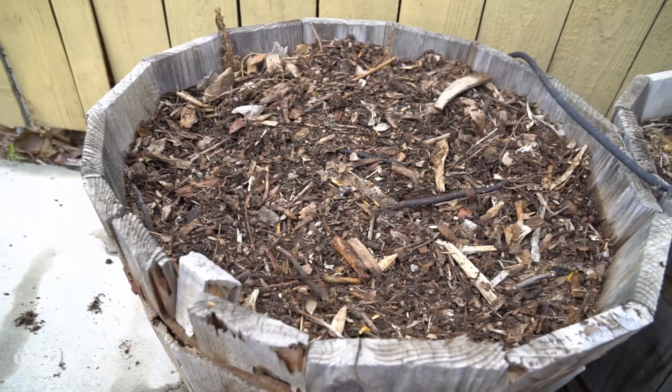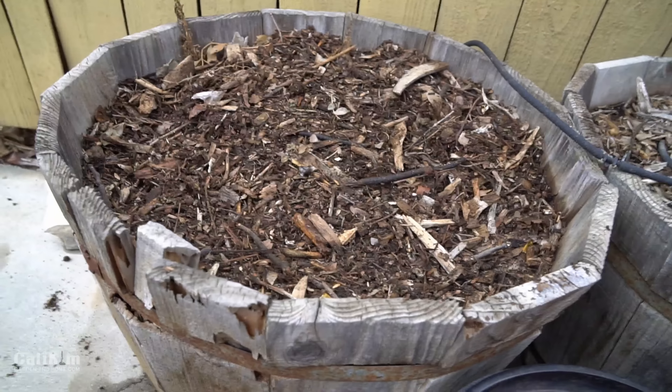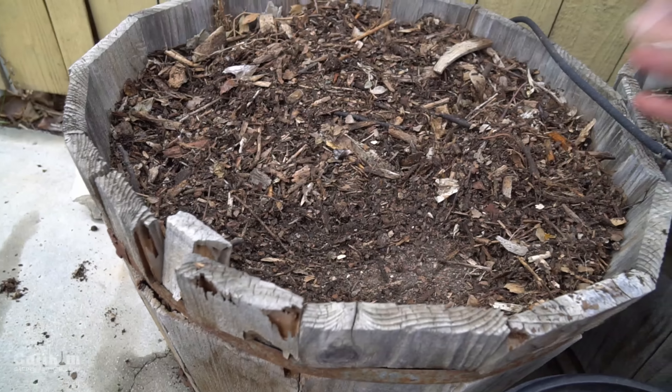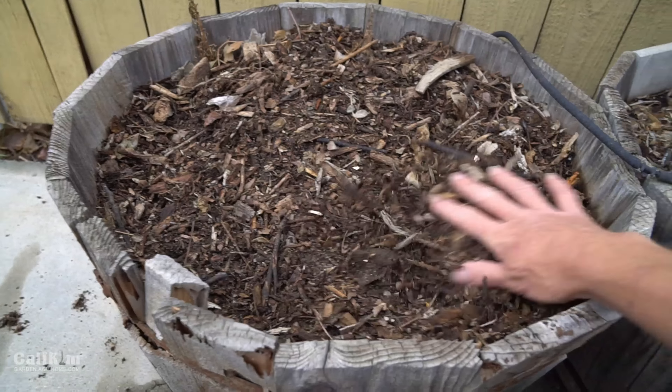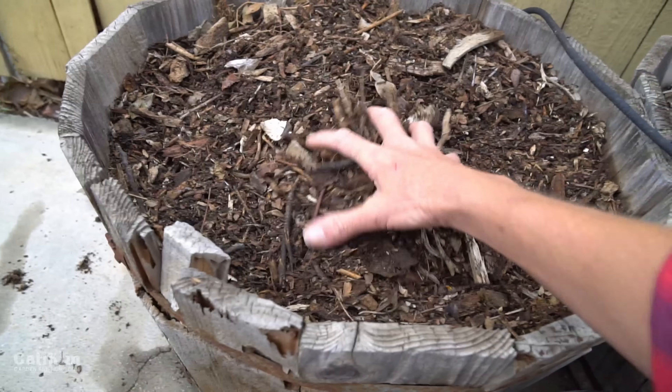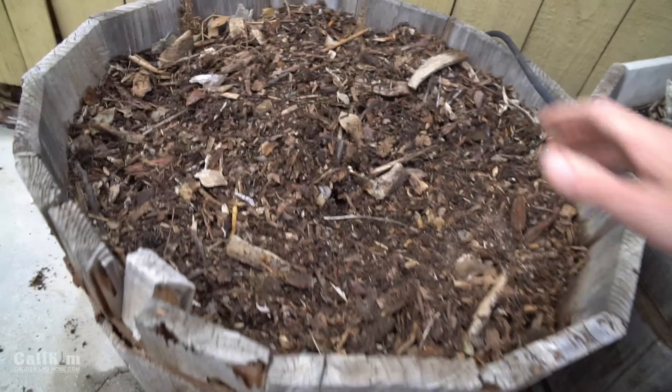They have some wood chips on top. I do have a drip irrigation hose here but it's really not working right now, so I wanted to plant something low maintenance — that's why I thought of garlic. That's pretty much a plant-it-and-forget-it kind of crop, as you know if you saw my last video.